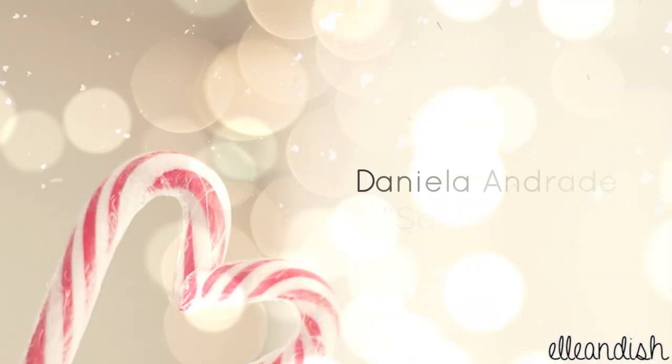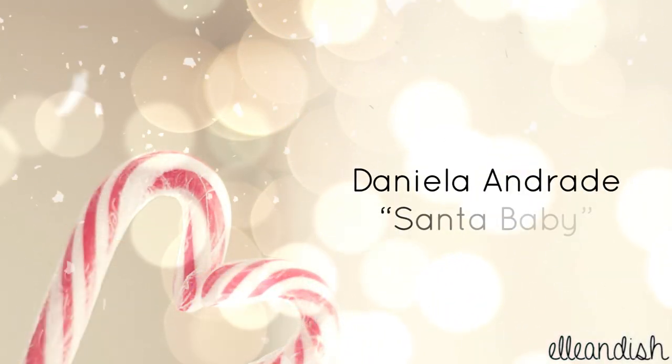Music by Daniela Andrade. That's it for my tutorial — thanks for watching and happy holidays!